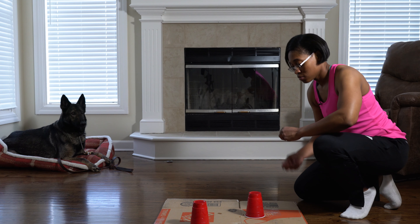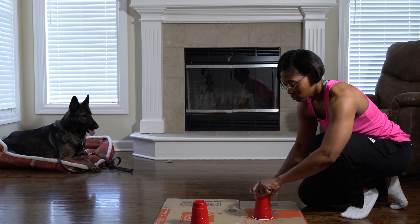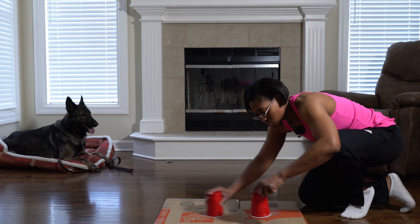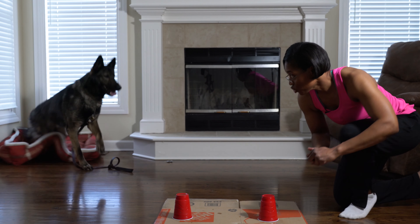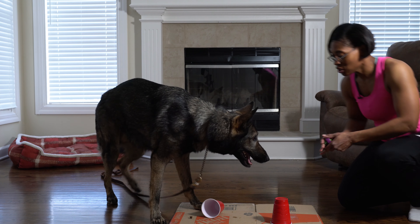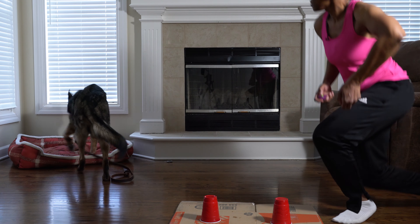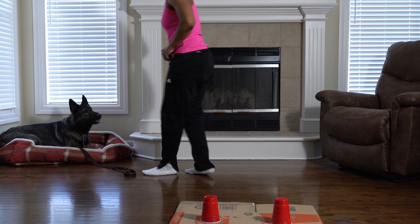Next, add a second cup. Hide the treat, then mix the cups up once again and say 'search,' and let your dog sniff each cup. Wait until he sniffs the correct one before praising him and lifting the correct cup. Then just repeat this until your pup can reliably choose the right cup.